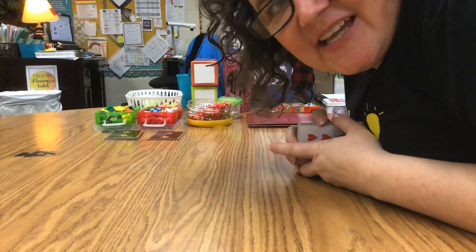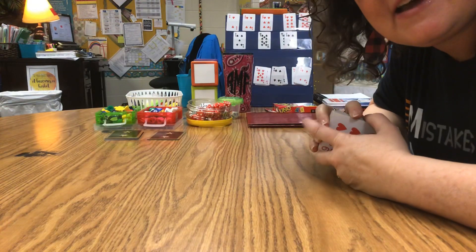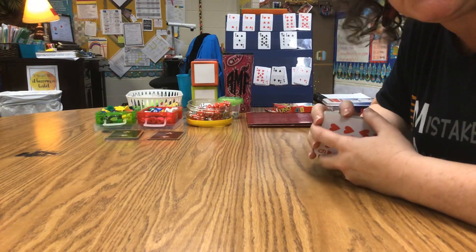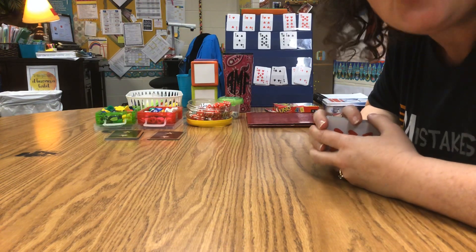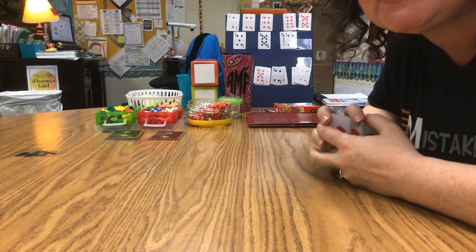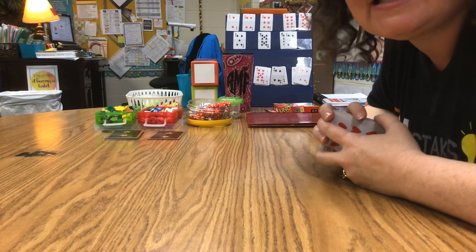Hi College Street Elementary! This is Ms. Morrow and today I am here to show you some ways that you can do math, play games, and have fun while you're at home during our social distancing experiment.